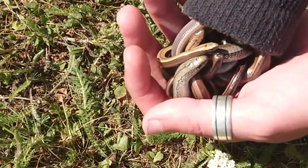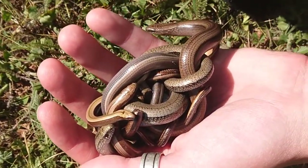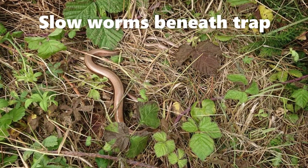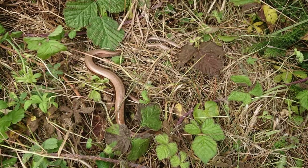Slow worms were our most common catch on site — here's a nice ball of them. Special traps are flipped over and any reptiles caught are put in a sock for transportation.